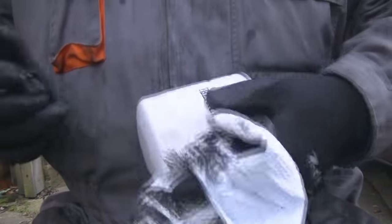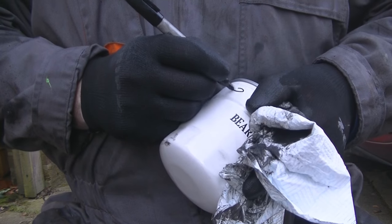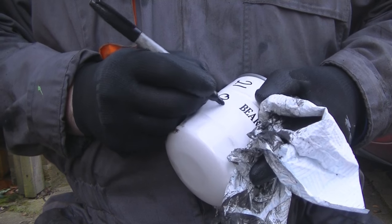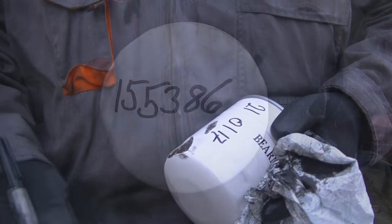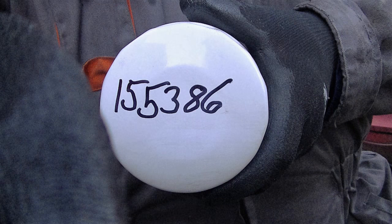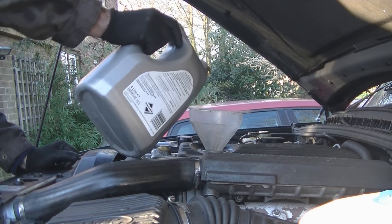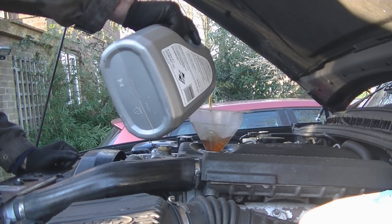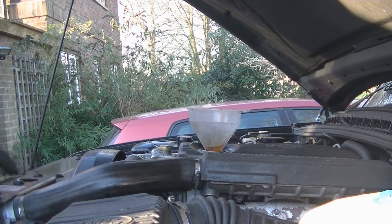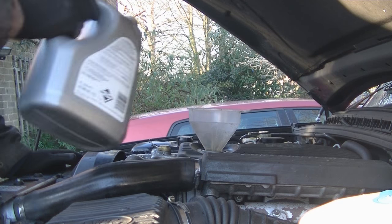New oil filter on. I'm going to put on today's date, which is the 21st of January, and also write the mileage on it. I'll get the first 4 litres in, then start the engine and run it off the jacks, and just top it up.